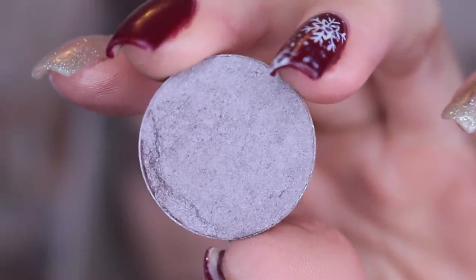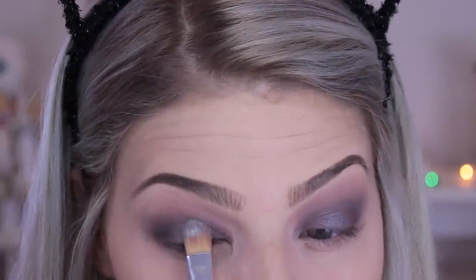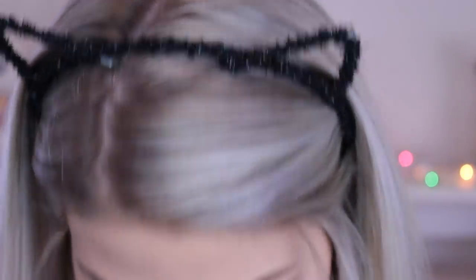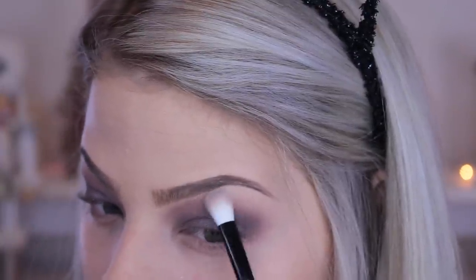I'm taking this eyeshadow from Makeup Geek in the color Prom Queen to make the look a little more cool-toned, since the last shade was a little too warm. Then I'm going in with the silver from the Lorac Pro palette and placing that on the ball of my eyelid to keep the look cool-toned. I'm blending out the outer crease again and using a white shade under my brow bone — any white highlight shade will work.